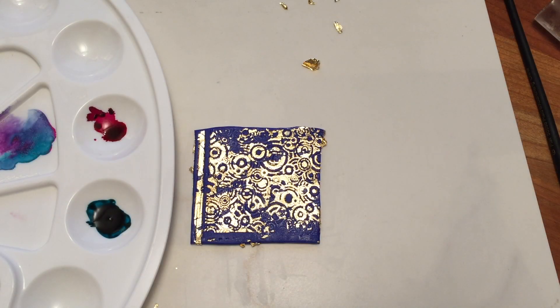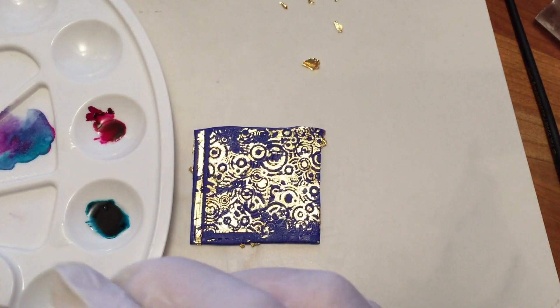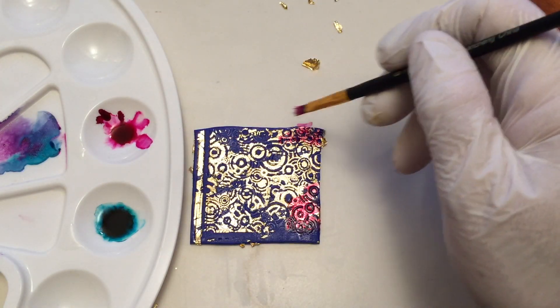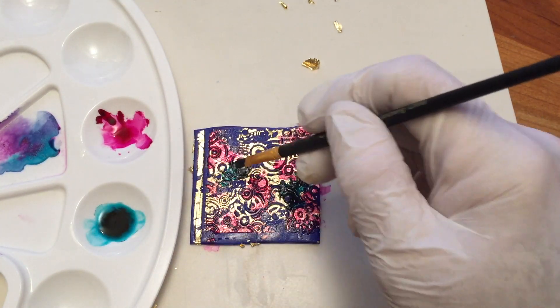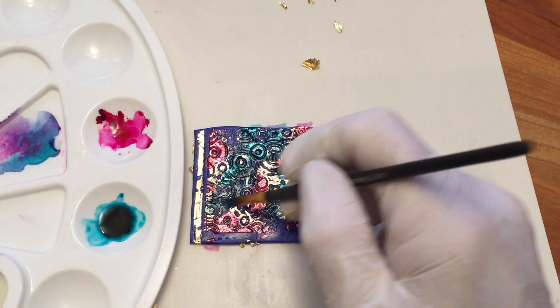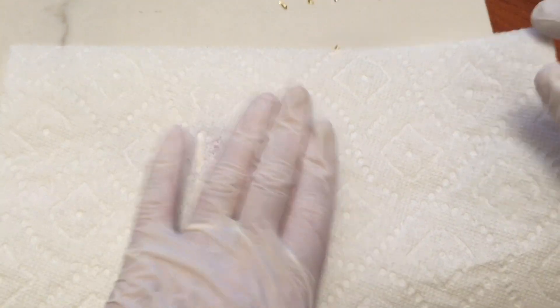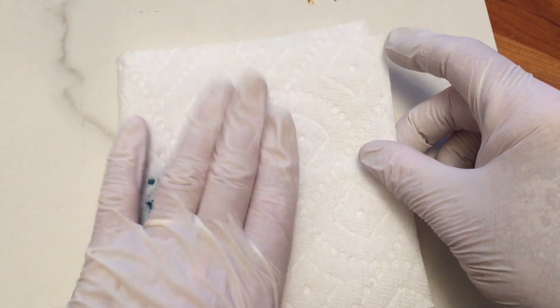I poured two colors of alcohol ink in a palette and added alcohol blending solution to each color, then started painting and blending. It doesn't have to be very precise — just have fun with it. Once I liked the coloration, I used a paper towel to blot off some of the excess ink. Work quickly because alcohol ink dries very fast.